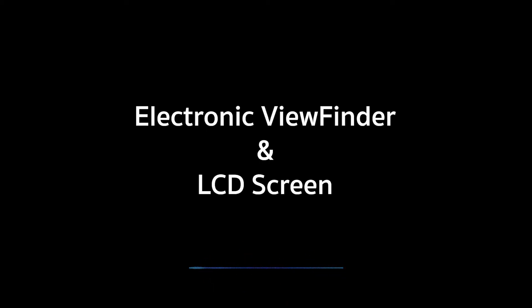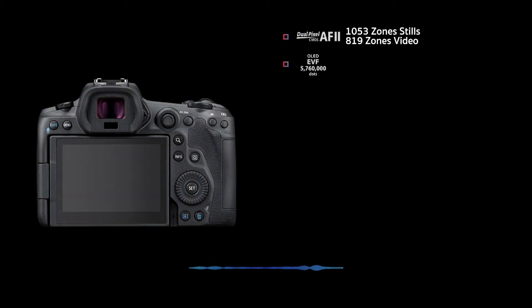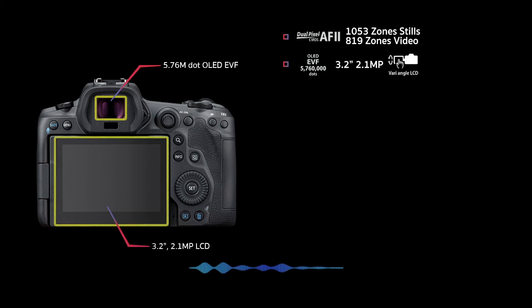Let's talk viewfinders and screens. There's a 5.76 million dot OLED EVF with a 120 frames per second refresh rate, and a 3.2-inch vari-angle touchscreen LCD with 2.1 million dots.